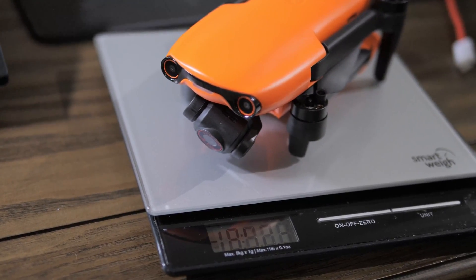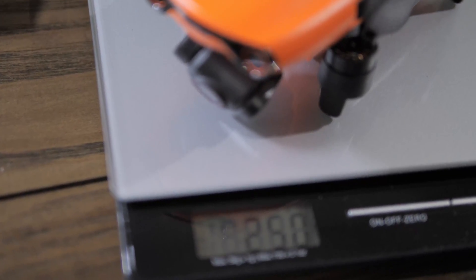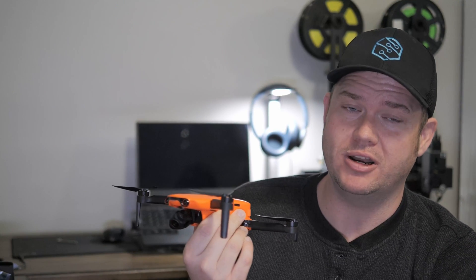The weight of this drone with a microSD card comes in at over 249 grams. I'm not sure if that's just my scale that needs to be calibrated, but I'm going to get to the bottom of that. I'll take it to the post office and use their scale to get a better idea of just how much this thing weighs.